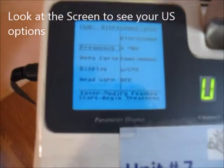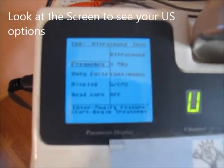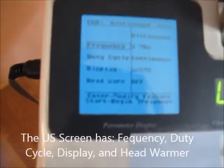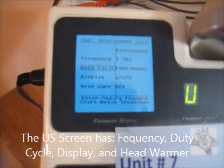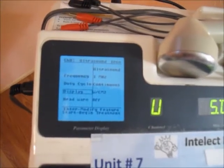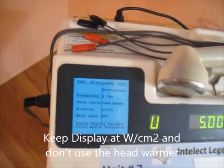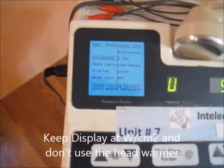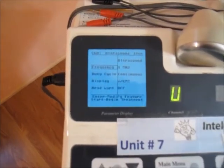Over here is a little screen asking us different questions. The questions they will ask are going to be frequency, and if I go down, you can see duty cycle, display, and head warmer. We're not going to use head warmer or display. Display will be watts per centimeter squared, and head warmer we never turn on because it actually tires your ultrasound head out early.